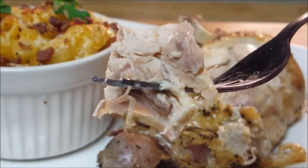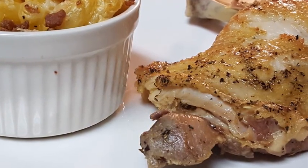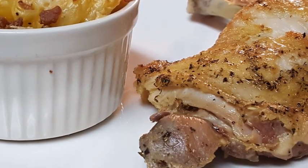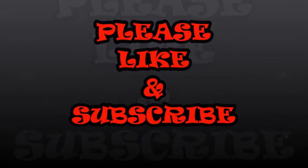Serve it up with baked mac and cheese — look at that moist chicken right there. Easy to do, guys, I hope you give it a try; it's so very delicious. If you like the video, I'd appreciate a thumbs up. Let me know what you think in the comments, subscribe to the channel, and until next time, see y'all later, bye bye.